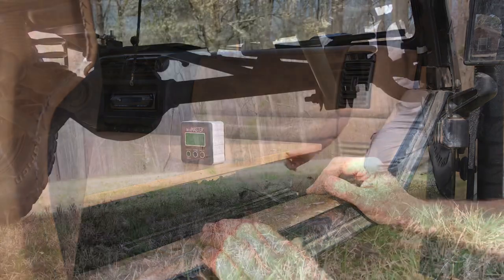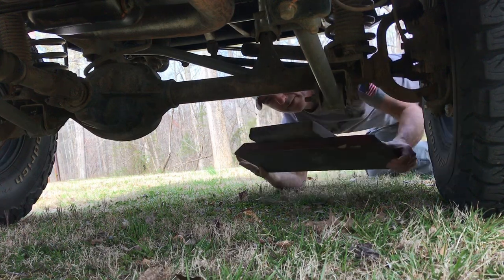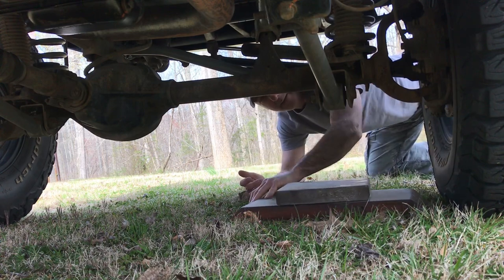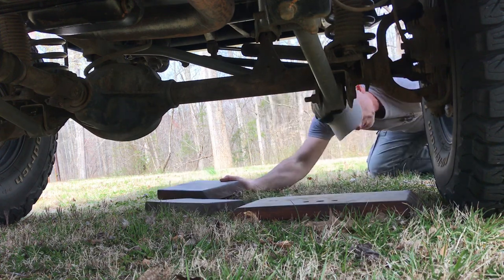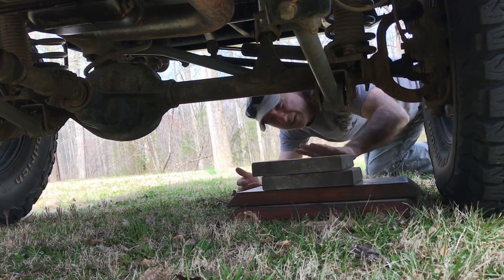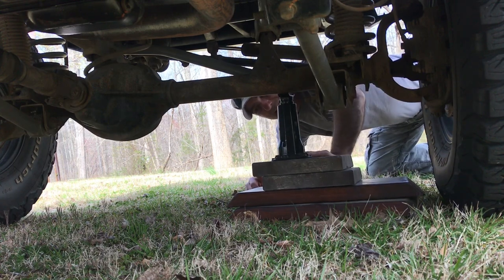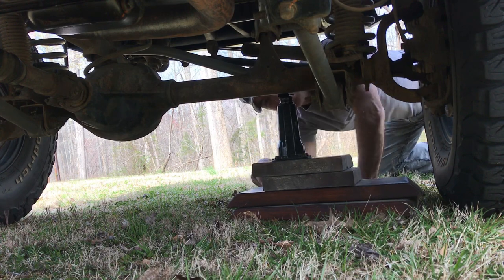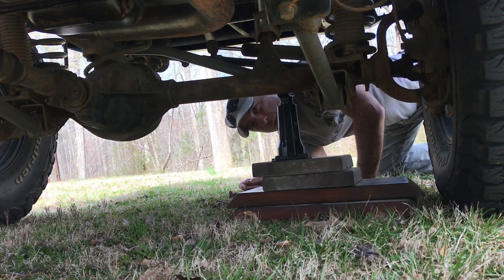Another way I use these boards: if I have a flat tire and need to lift one wheel off the ground, I put all the boards underneath the axle like that, then use my bottle jack to lift the Jeep. If I didn't have the boards it would be pretty difficult to lift it, and I don't always have my hi-lift with me. So that's one of the ways I use these boards.